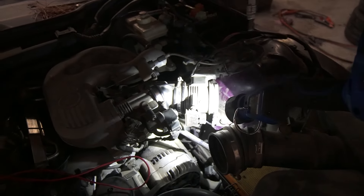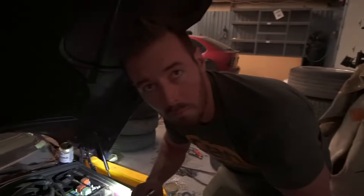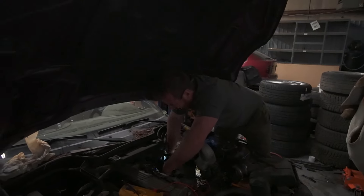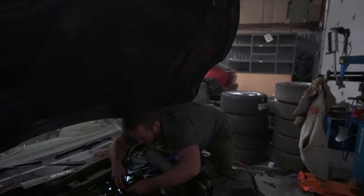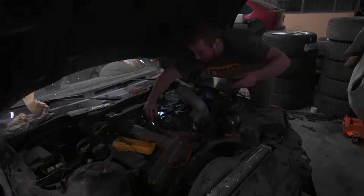When you unplug the traction control sensor you get your five volt reference sensor circuit back, which means in theory when we get the crank sensor plugged back in it's going to work. If it does, we're not going to do anything else but donuts for the rest of the night. All right, I got it - got the sensor plug. I'm going to flip this and we're going to turn it over and it's going to run.